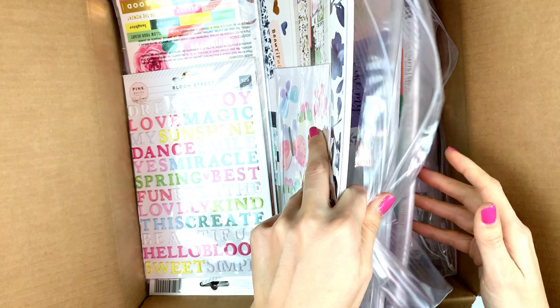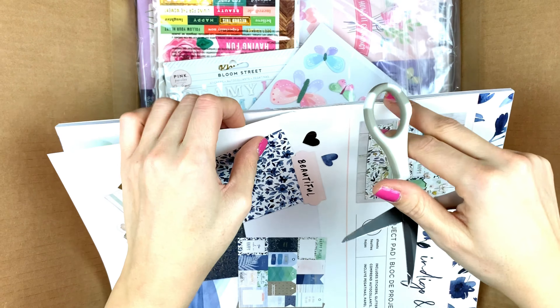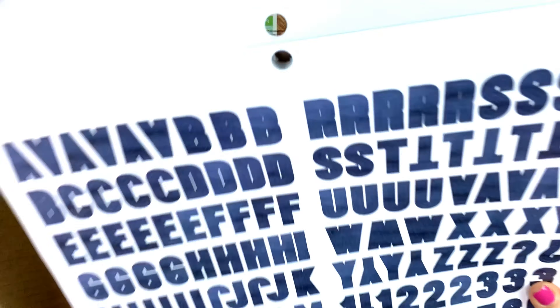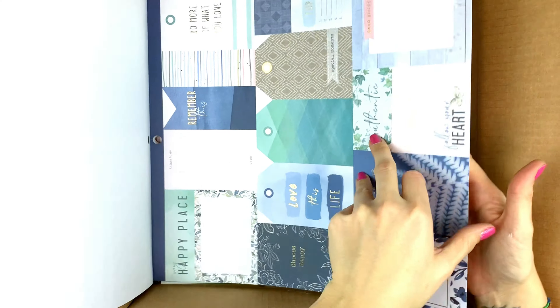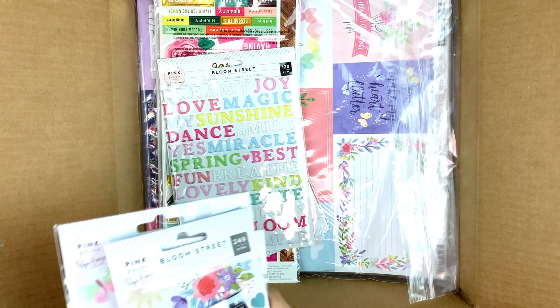Now the Pink Paisley stuff. This is the Indigo and Ivy project pad, and I think you can get those at Joann stores. What's really cool with these pads is that if you don't want to buy the whole collection, you just buy the project pad and you have everything you need — alpha stickers, normal stickers, beautiful sheets with gold details, sticker sheets, and plain cardstock sheets in a lot of beautiful colors.